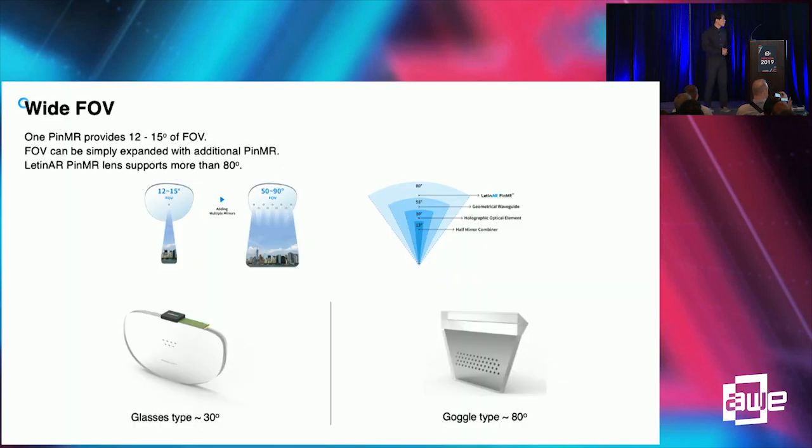Field of view, or FOV, is very important because it determines the maximum size of virtual images. A single pin mirror can support 12 to 15 degrees of field of view. However, it can be extended by multiplying pin mirrors into an array — though it does not linearly increase, as display size or collimating optics also influence the field of view.